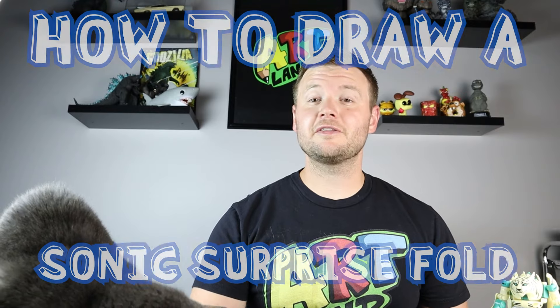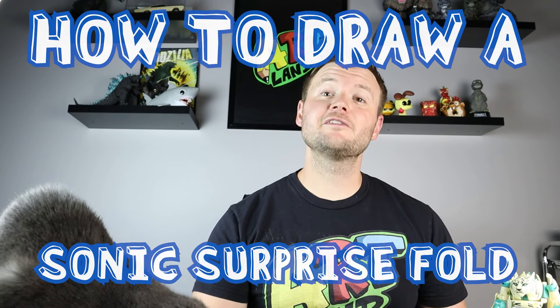Hey everyone, how's it going? For today's video I want to show you how to draw a Sonic the Hedgehog Surprise Fold. Hope you follow along and enjoy this video today.